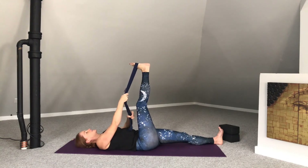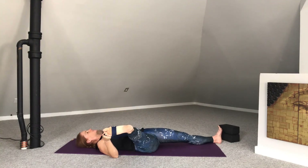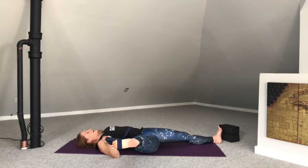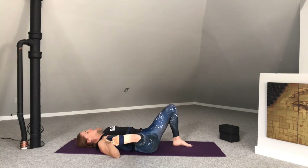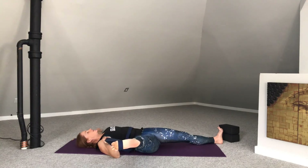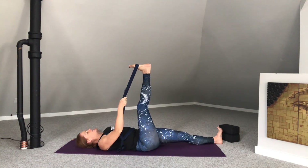Then bring both ends of the strap into the right hand. Reach the left arm out to a T, palm facing down onto the earth. Allow the right leg to open off to the right. Curl the toes back towards the shin. Stay active with your left leg — as if it is standing on the earth. If you've chosen to leave the sole of the left foot on the earth, you might find that rolling to the outer edge of the left foot is a nice counterbalance. In-breath here. And then exhale back up through to center.